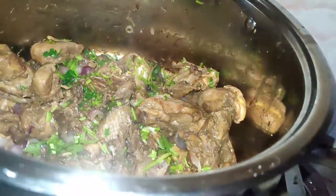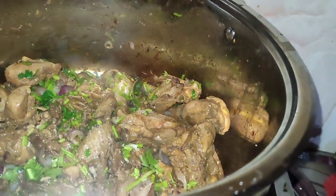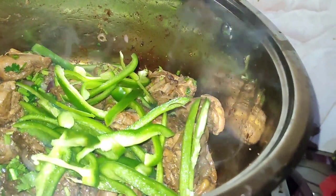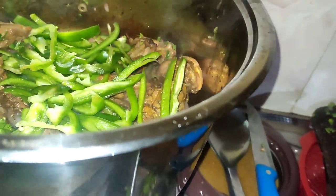After they are almost well cooked, I've added in my doneer and then I'm adding in my pili pili hoho. I'm going to make sure to not let it cook further because I like my hoho crunchy.